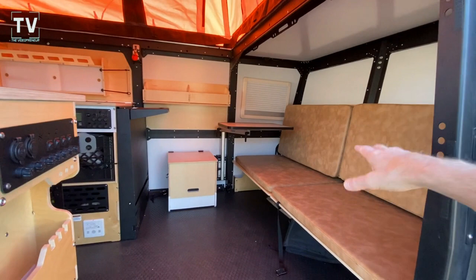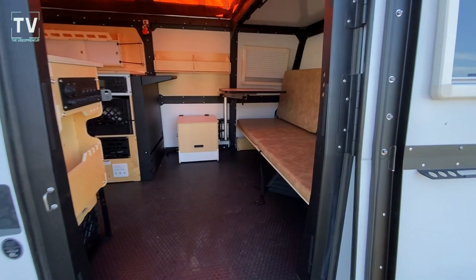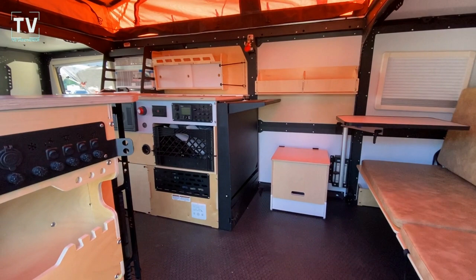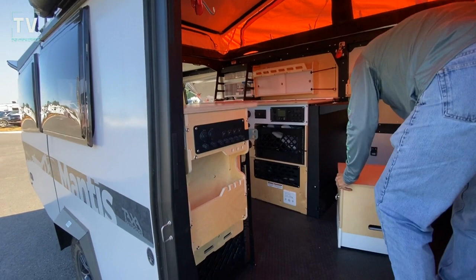Does this fold down into a bed? Those actually turn into bunk beds — yes, with a capacity of 185 pounds each. There's also a flex space over here that can house a cassette toilet. And that's a shower right there that folds down — you can put a curtain up, so there's both an indoor shower and an outdoor shower. Let me pull it out so you can take a quick look.